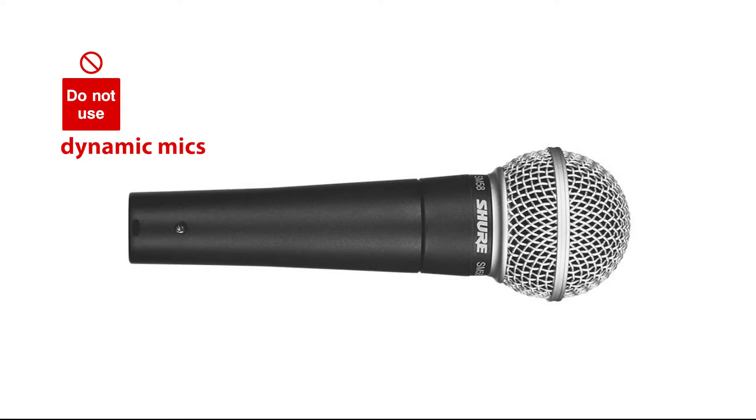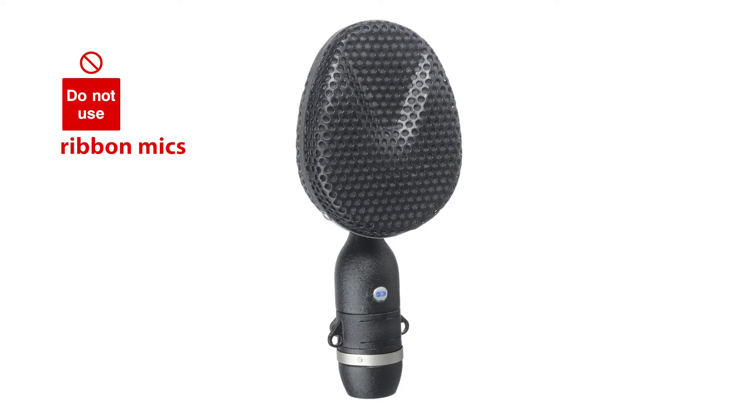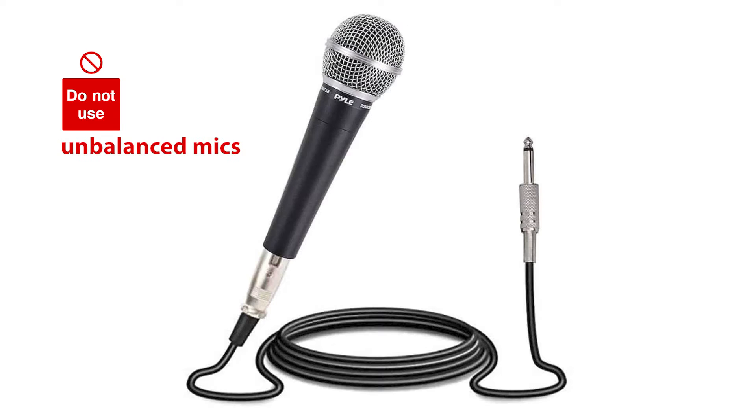Lastly, a few things to keep in mind about phantom power. Only use the P1 with condenser microphones and any gear that requires phantom power. Supplying phantom power to dynamic microphones, ribbon microphones, or any other single-ended unbalanced microphones is not only unnecessary — it can sometimes damage them.